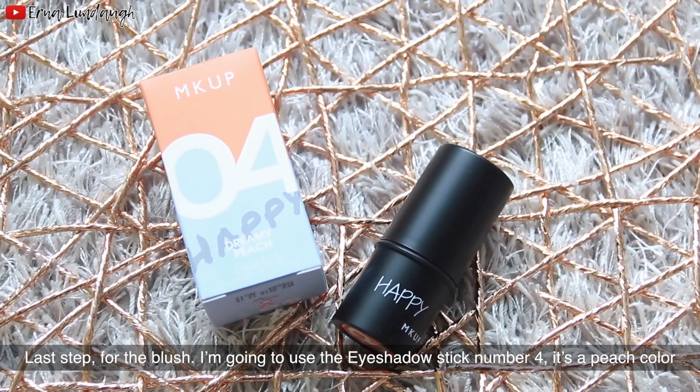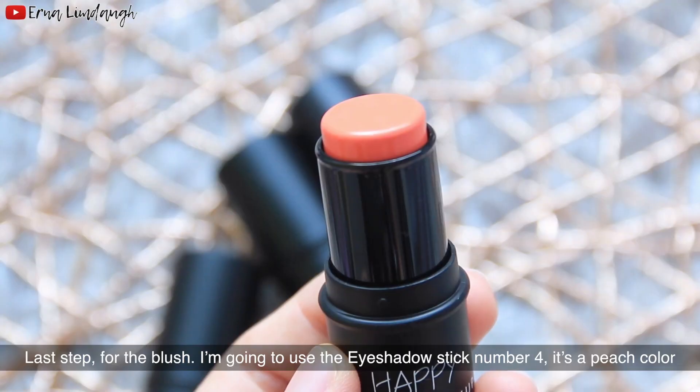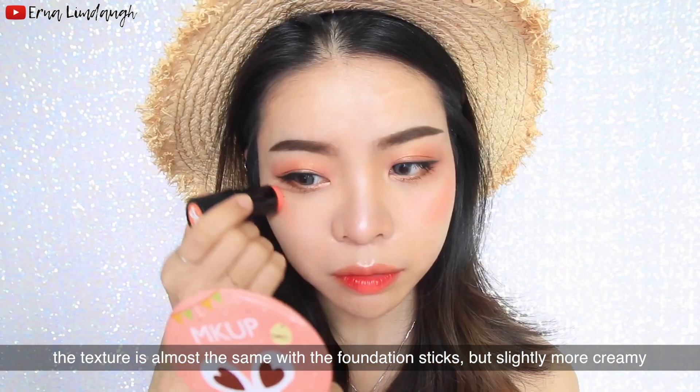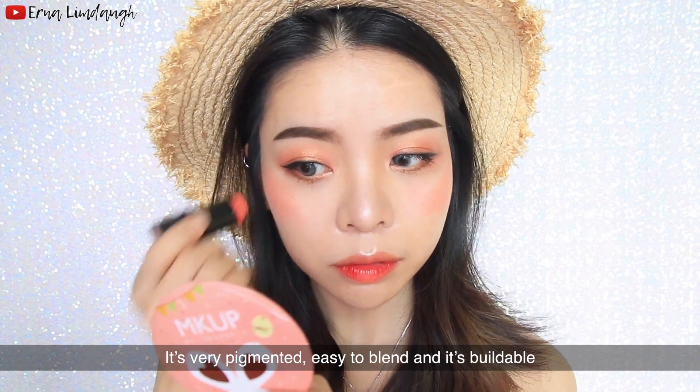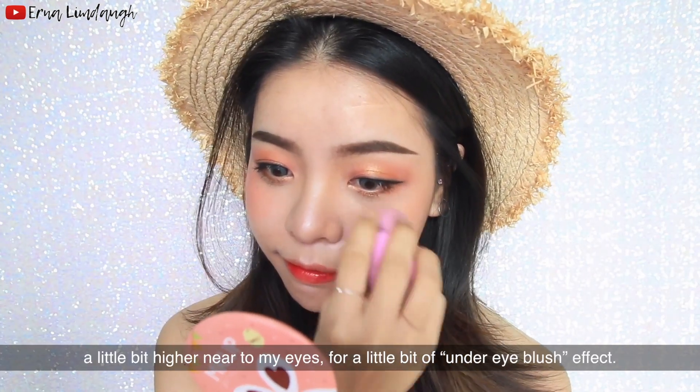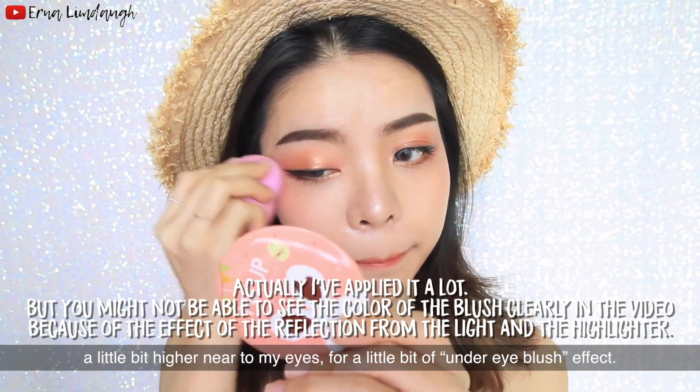For the last step, the blush — I'm going to use this eyeshadow stick number 4 in peach color. The texture is almost the same as the foundation sticks but slightly more creamy. It's very pigmented, easy to blend, and buildable. I'm applying it on the apple of my cheeks, a little bit higher near the eyes for a slight under-eye blush effect.